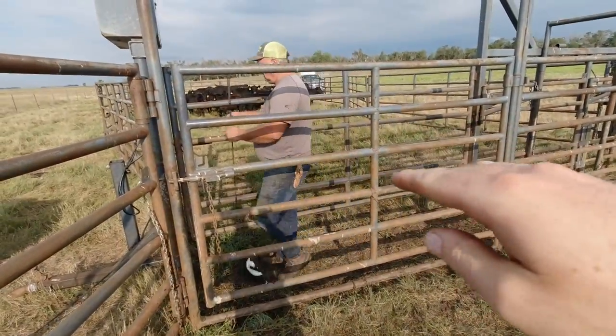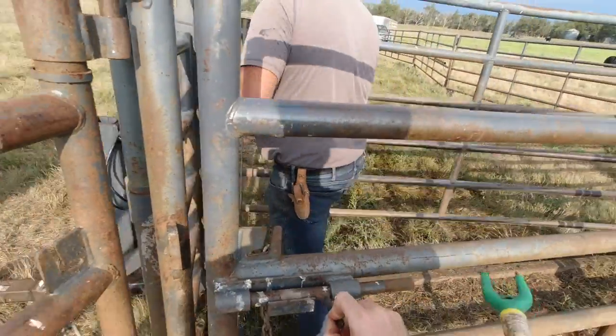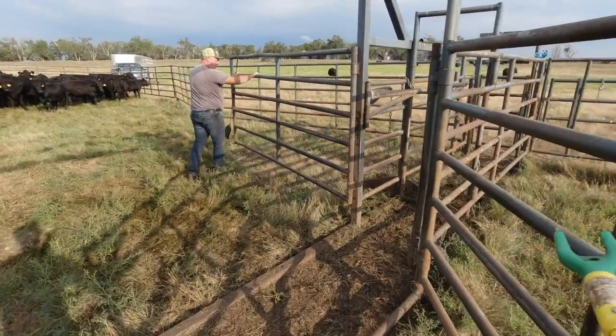With this system, the trouble is always just getting them in there in the first place. It'll be pretty exciting when we use the Aeroquip because it has a bud box — there'll be a big box right there and they'll want to come in, turn around, and hopefully shoot up there. At least that's what it's supposed to be like on paper.